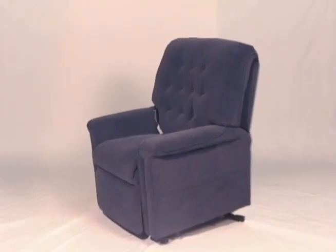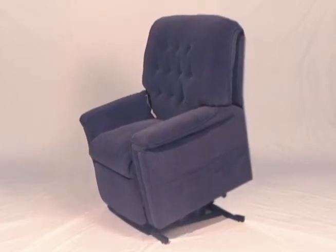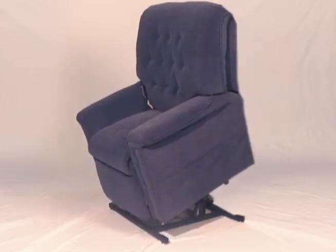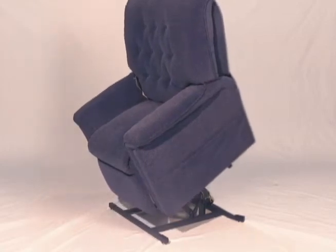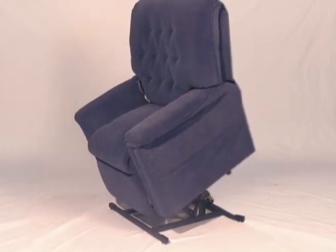The Pride 358 lift chair is a three-position lift chair that smoothly adjusts from a vertical lift position to a full reclining position. As you can see, a three-position chair safely and comfortably lifts you into a standing position.